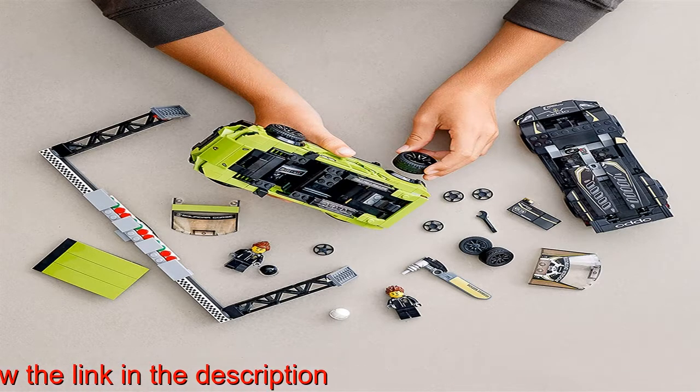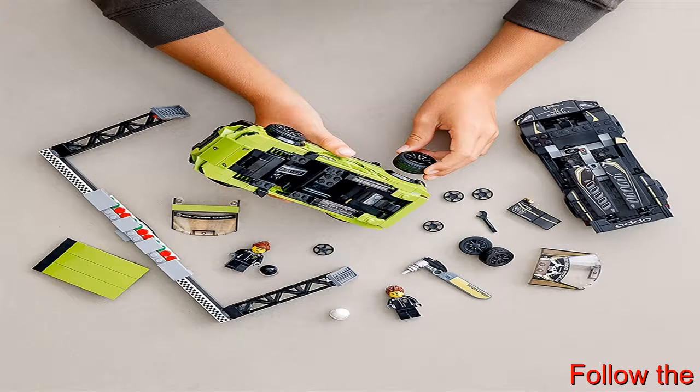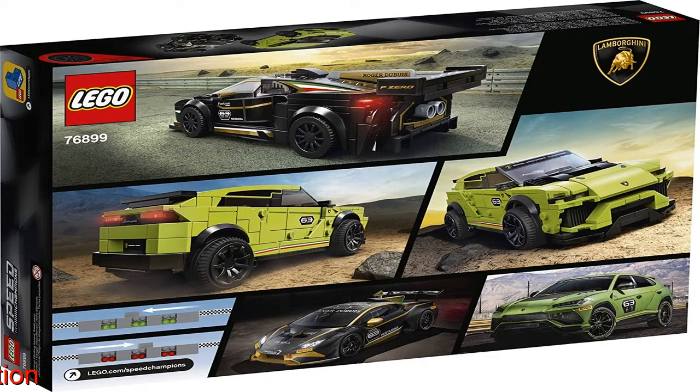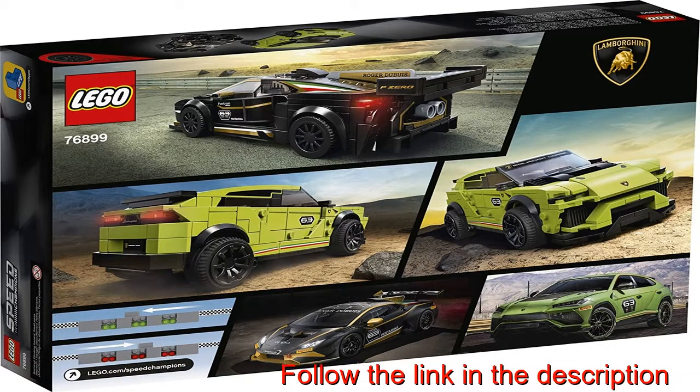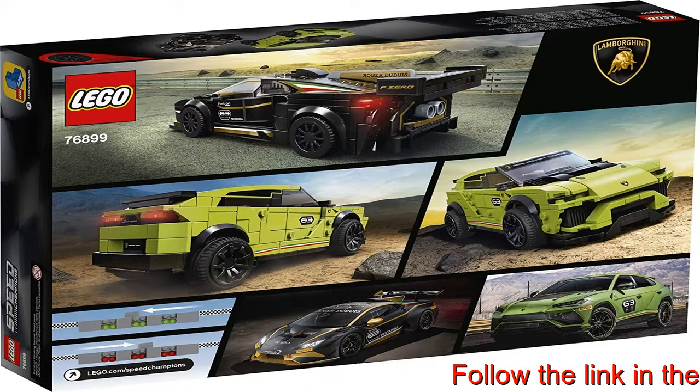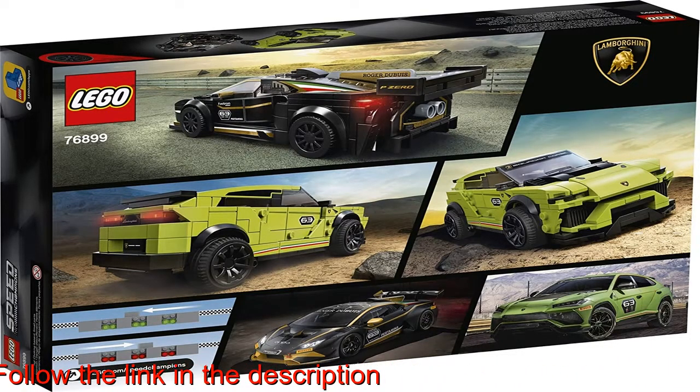The LEGO Lamborghini Huracan model measures 1 inch (5 centimeters) high, 6 inches (16 centimeters) long, and 2 inches (7 centimeters) wide — new for 2020. All LEGO Speed Champions cars are now 25% bigger to include even more details.